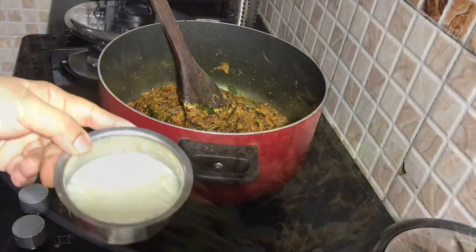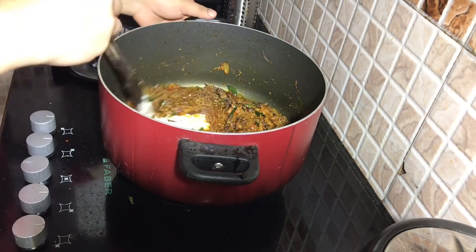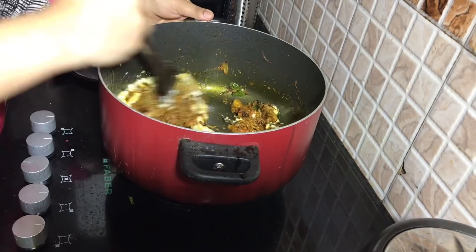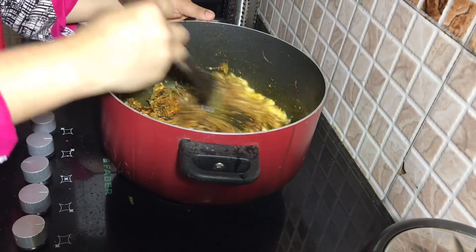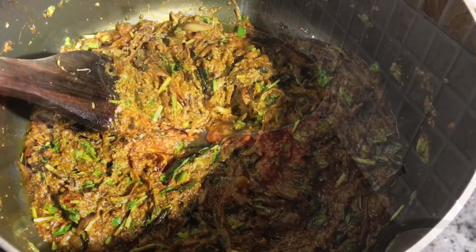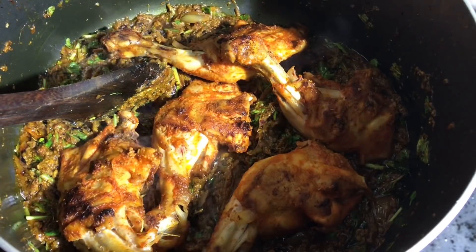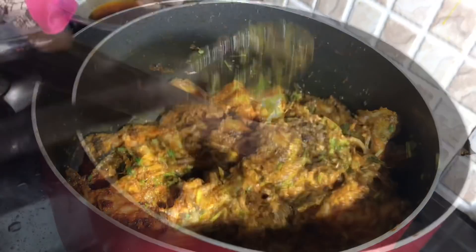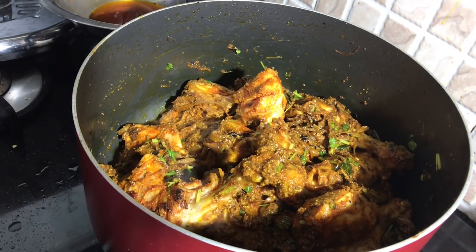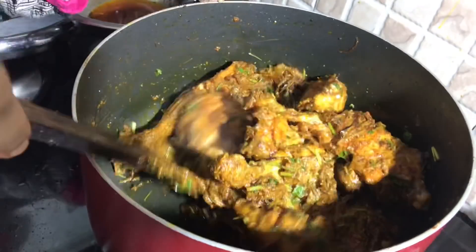It is nice to mix it in the pan. This is a cup of flour. Let's fry 1 kg of chicken in the pan. We will add 3 kg of biryani and a little bit of masala to the chicken.